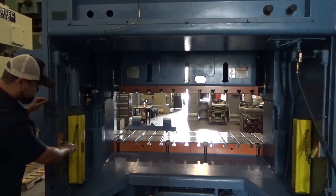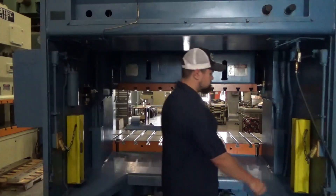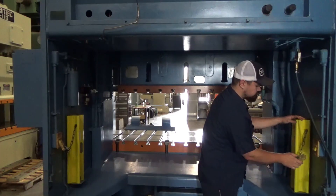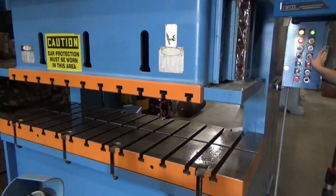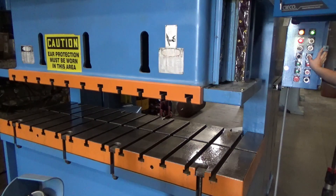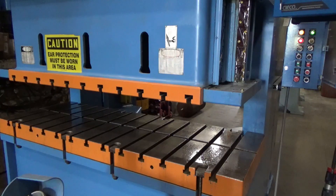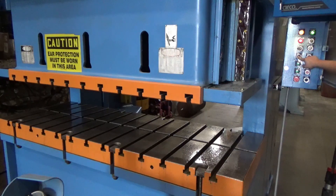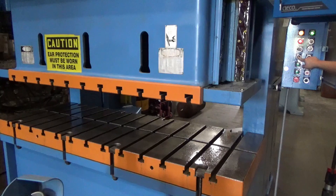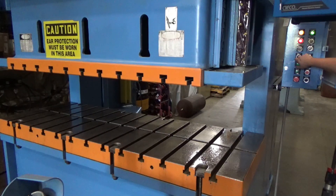This is one of the die plugs. This is the other die plug. This is slide adjustment down. This is the lower limit — stops automatically. This is slide adjustment up.